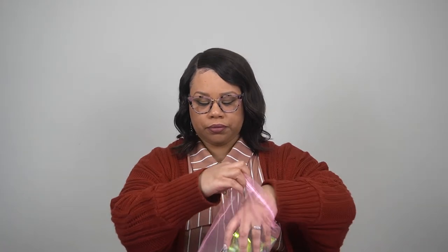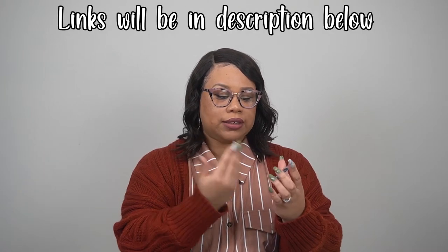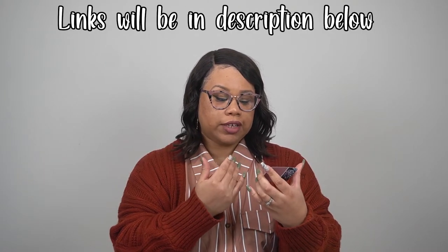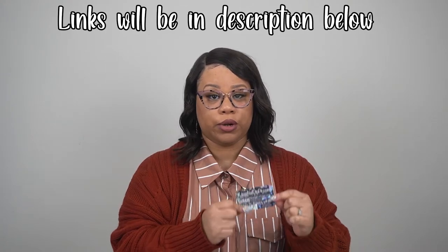First off, the pink packaging is super cute. It comes in this little pouch — this is what you'll get if you get the starter kit online. Your colors will most likely be different than mine depending on how you customize it. You also get a card that has all her information — the website and her Facebook name.